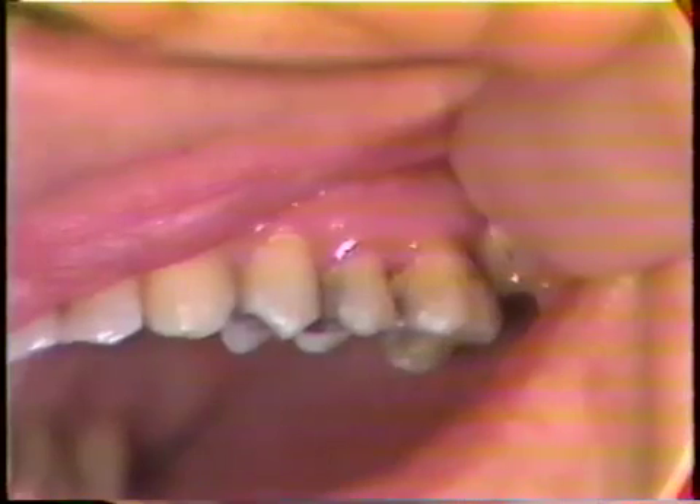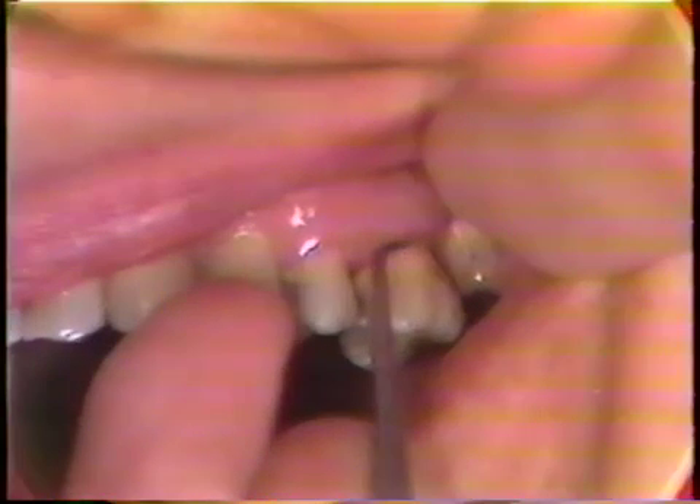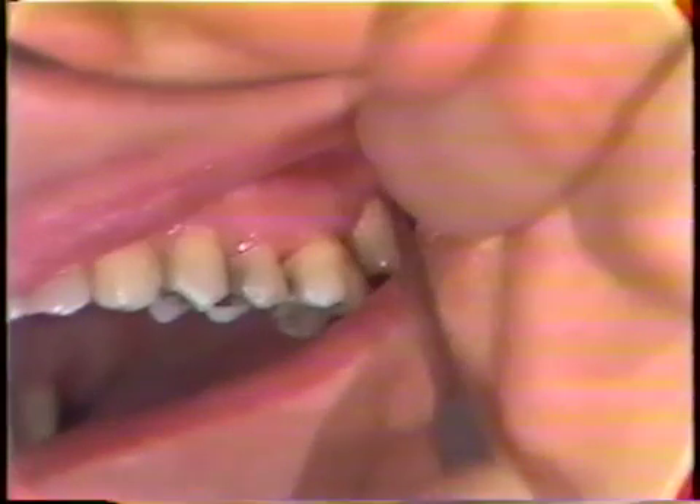The next step is to use the scaler again to remove any bits of dressing material that have adhered to the coronal portions of the teeth. This is very similar to removing stain on the crowns of teeth. On this molar there is some dressing material still there that I'll remove now, in a scaling manner, moving the instrument coronally — actually scaling over the crowns of the teeth to remove any excess dressing material. I'll go right around all these teeth to remove any excess material. On the lingual, it's the same procedure as was just carried out on the buccal surface.